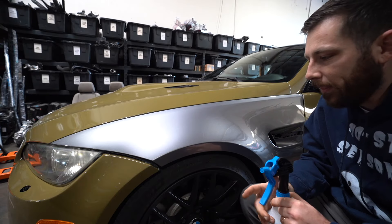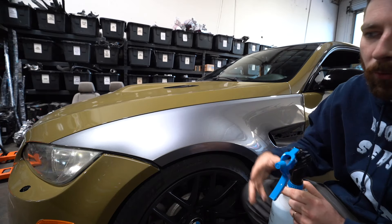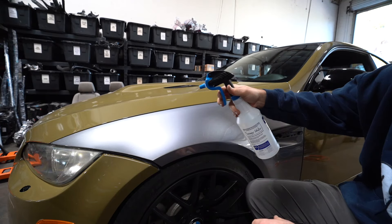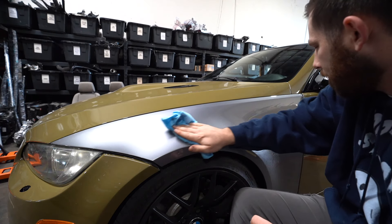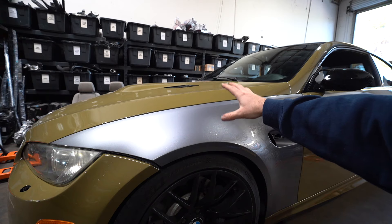The first step is to go ahead and wipe down the panel you're working on. We're going to wipe down this fender with some soapy water.